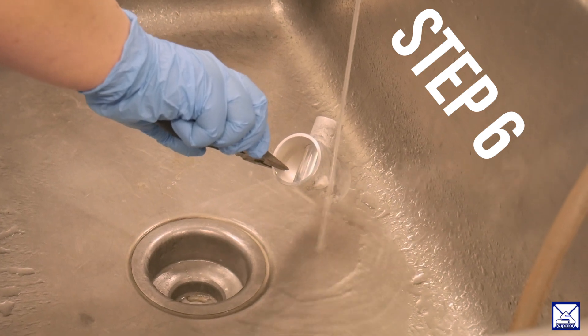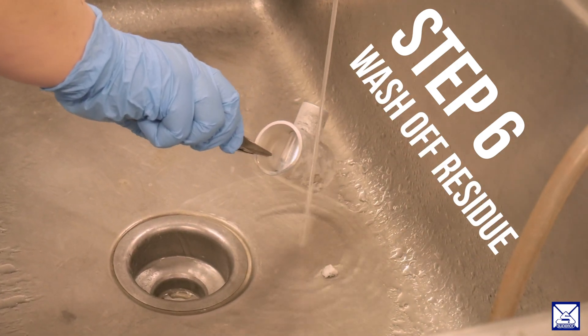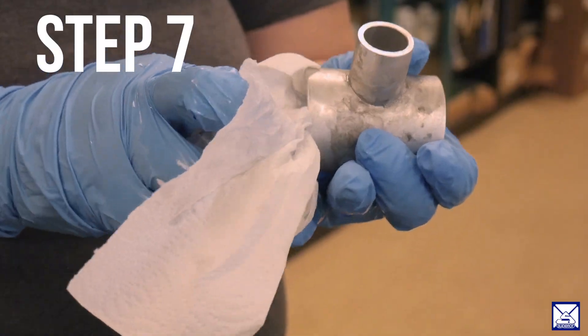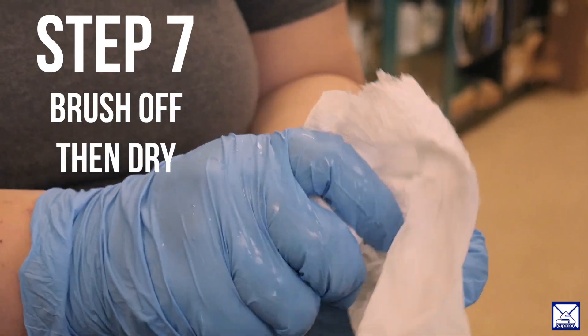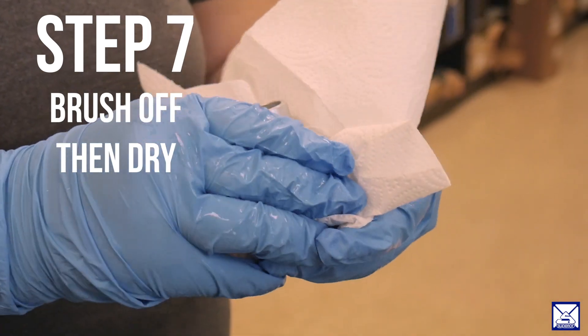Step six, you want to wash the part thoroughly with water. If you can use elevated temperature water around 60 degrees Celsius, that would be the best. Use a brush to help remove the residues while you're washing. Any kind of agitation can help get any of the residual flux off of the part.